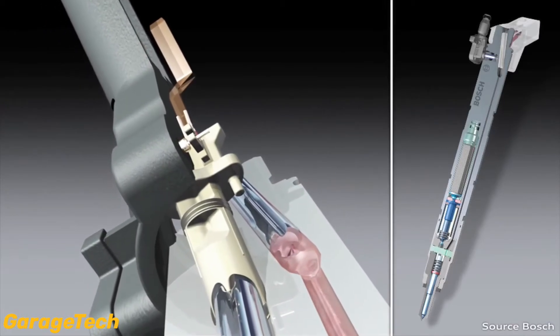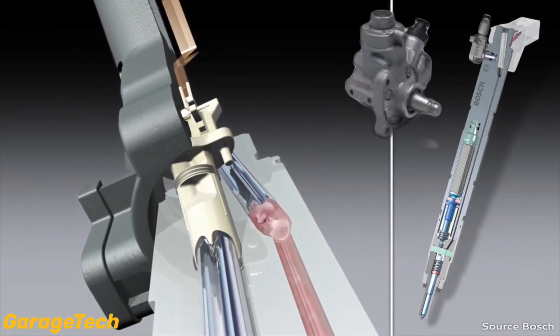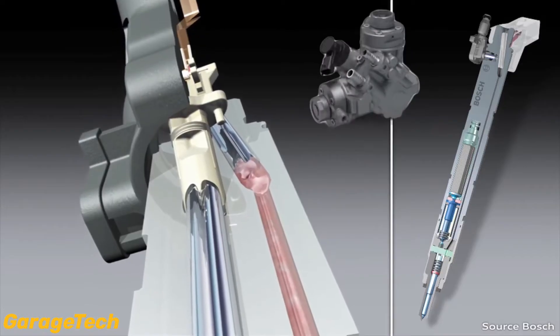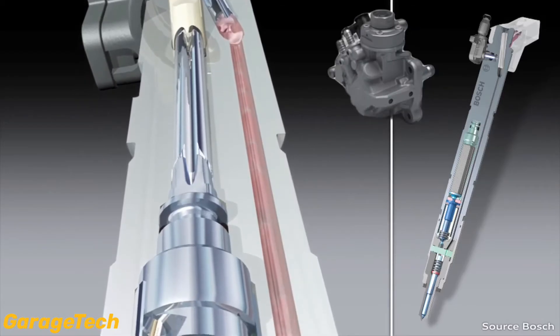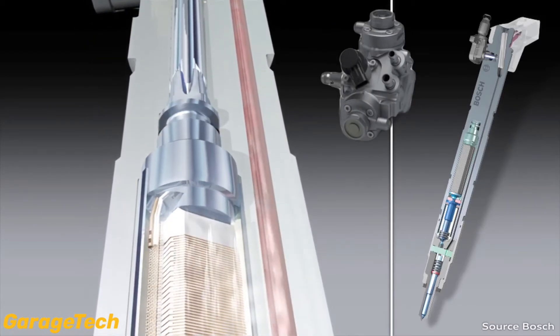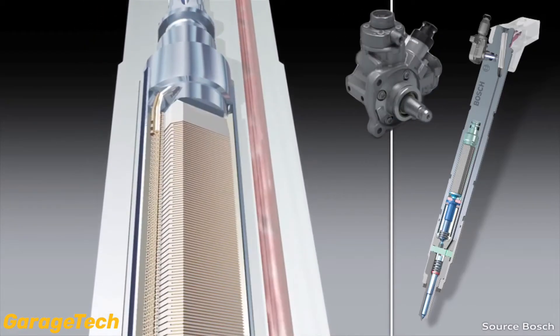These Piezo injectors are supplied with fuel from the high pressure pump and can work at pressures from 1600 to 2700 bar, or 39,000 psi, depending on the engine and fuel pump type.